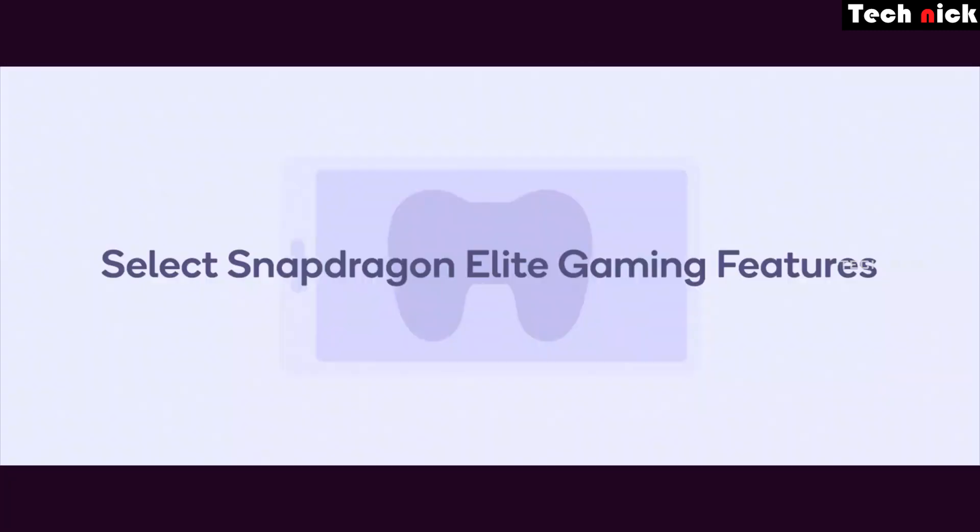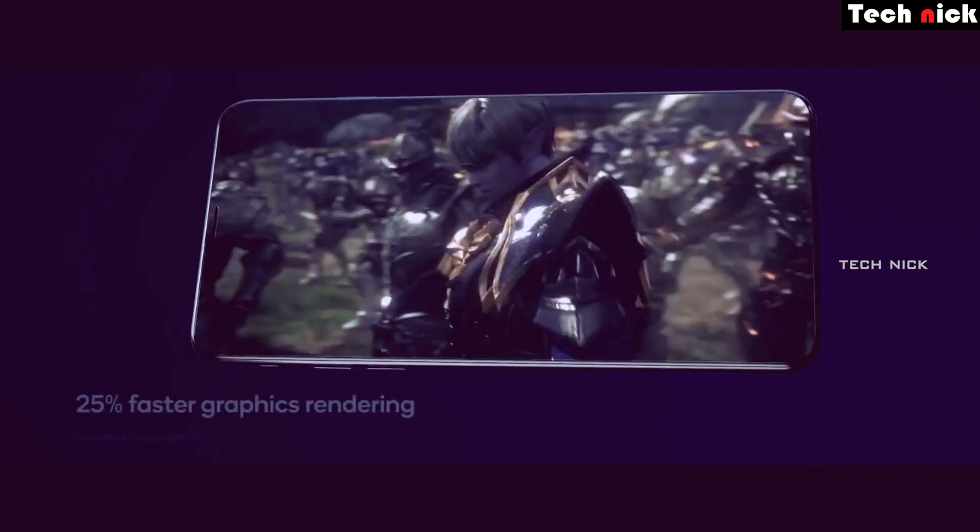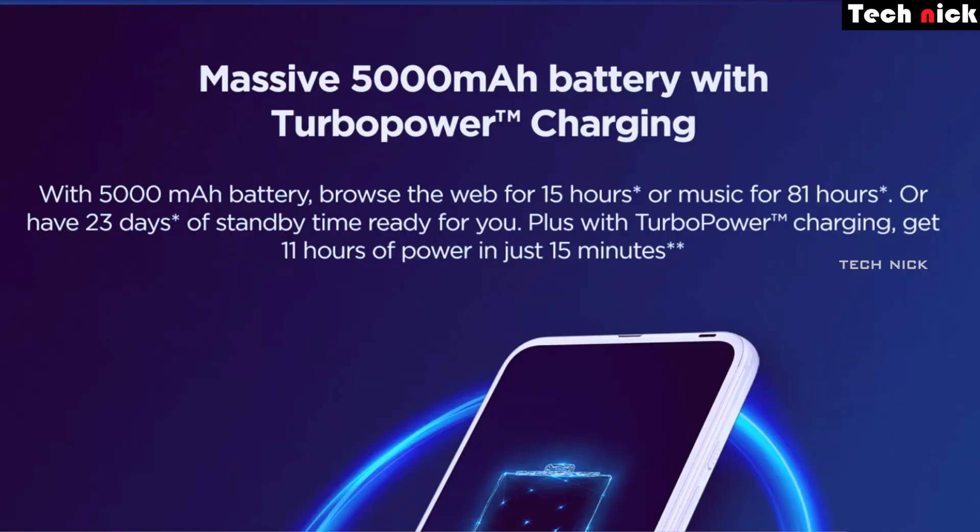You can use a mid-range gaming chip, so you can get great performance with this great processor. Battery backup is huge — 5,000mAh with fast charging support. You can use a 15W adapter in the box.